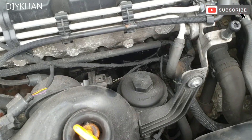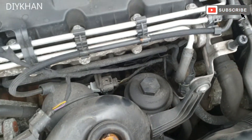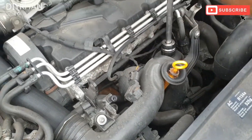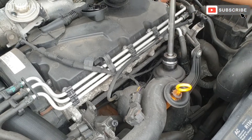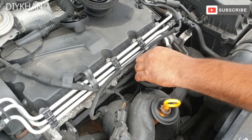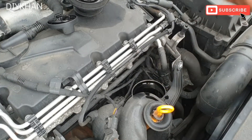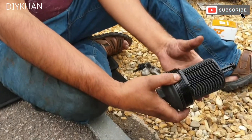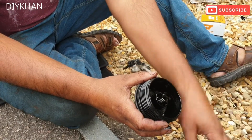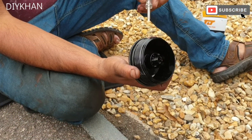The oil filter location is just here and we are using a 32mm socket to undo it. Just going to remove the oil filter and also going to remove the oil ring.